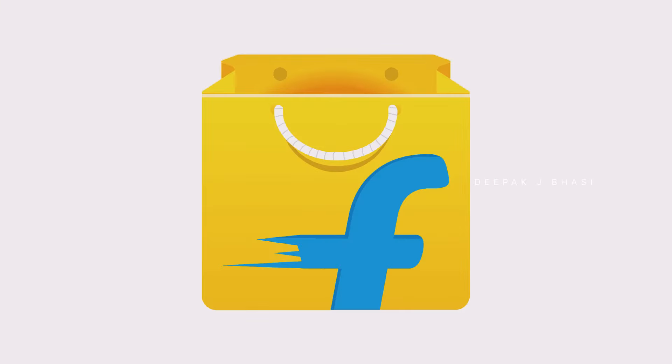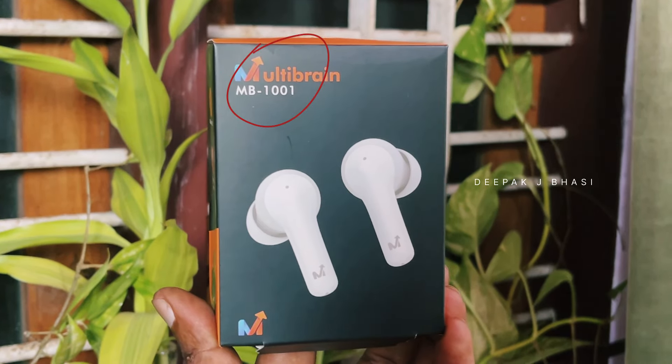If you go to Flipkart or Amazon, just search for MultiBrain TWS. It's listed under the title MultiBrain TWS, so the MB1001 model name may not be mentioned separately.